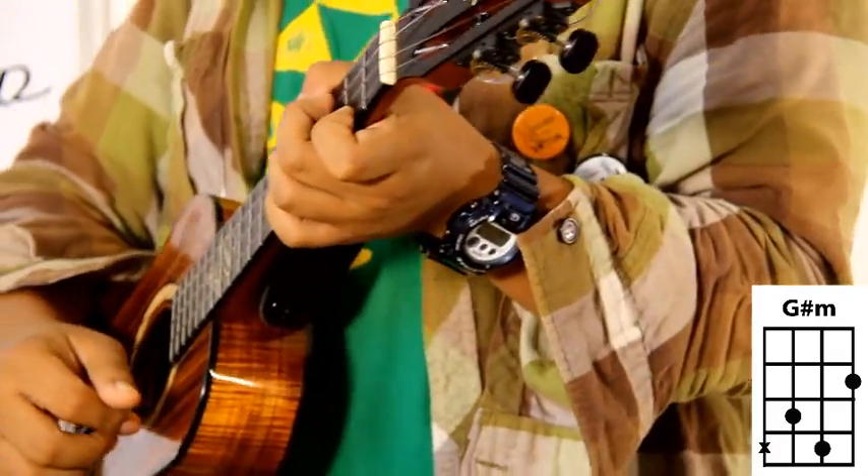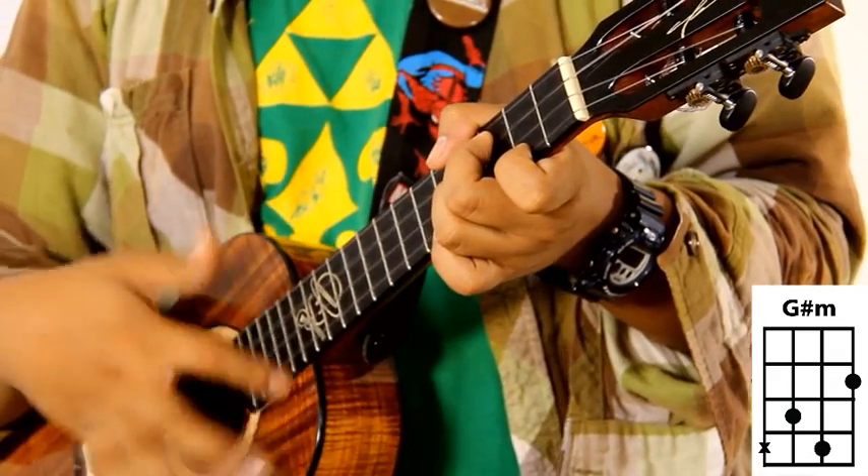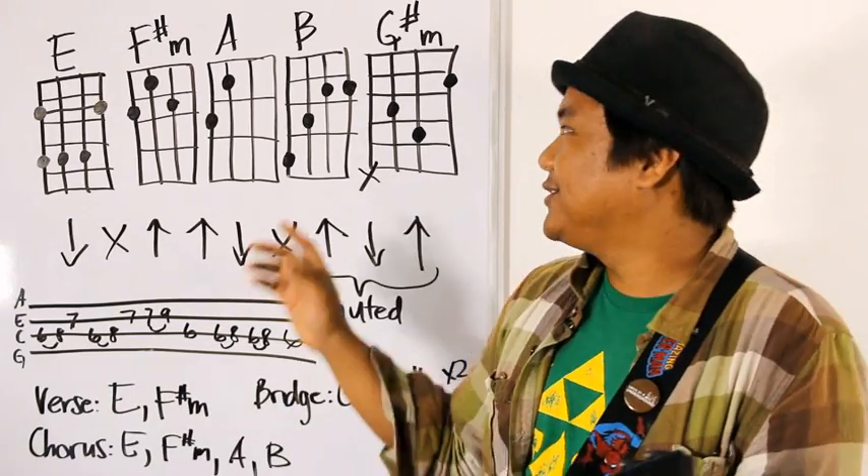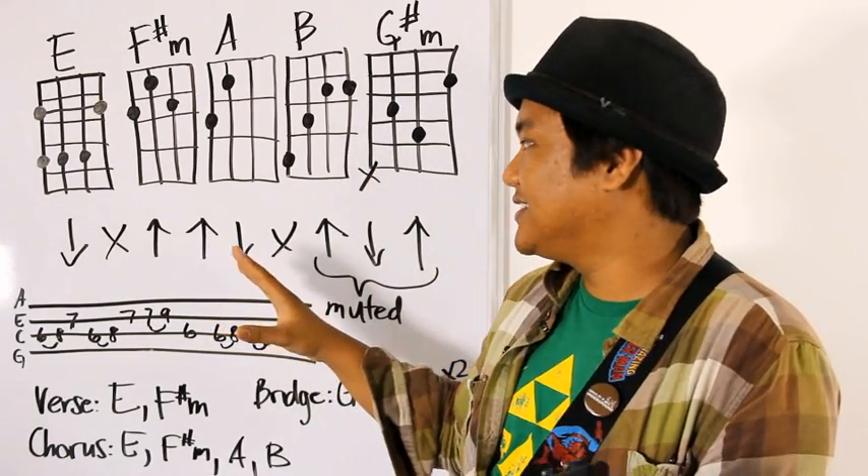And here's your G sharp minor chord. Those are all your chords to Upside Down by Jack Johnson.